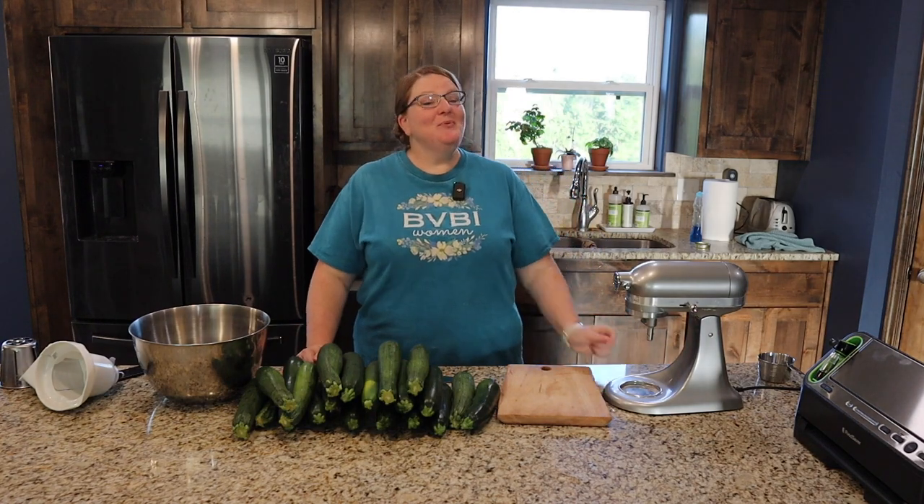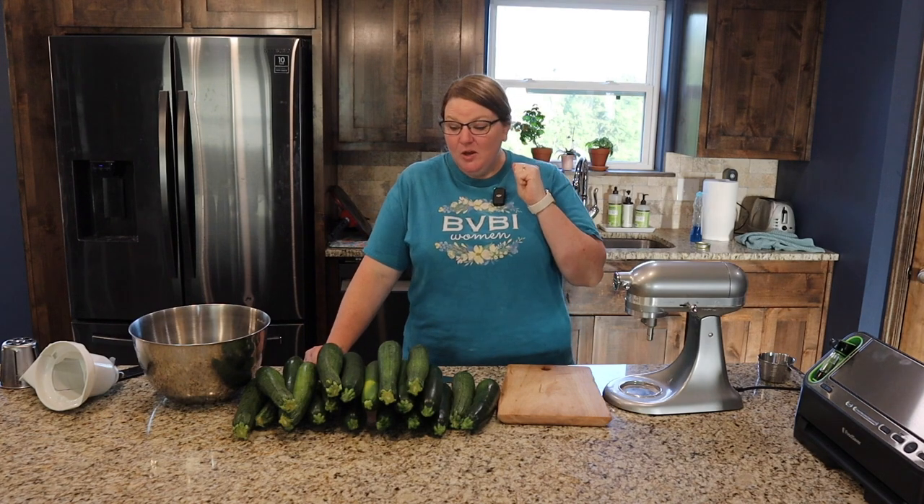Hello and welcome to From the Roots Up, where we're building our homestead little by little. I'm Christy and today we are going to be dealing with all this zucchini. We're on day two of the Every Bit Counts Challenge and today we're going to figure out how to preserve zucchini.